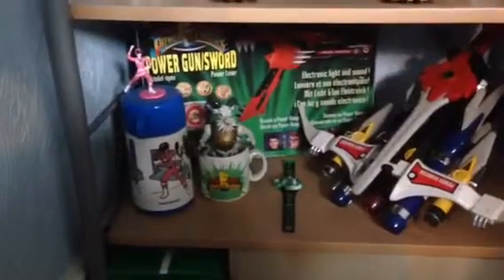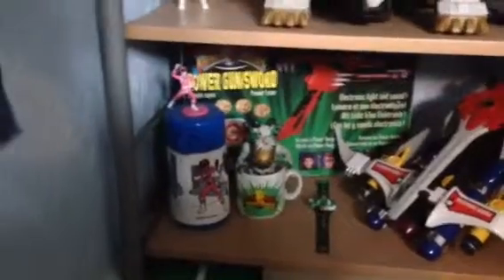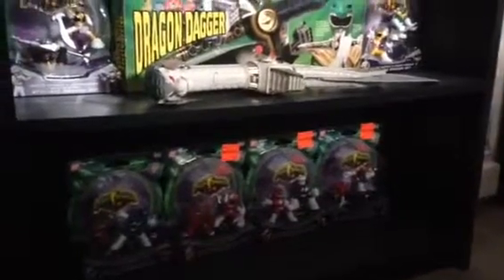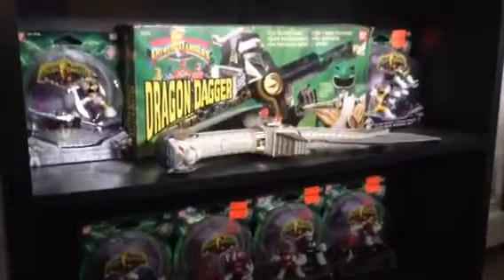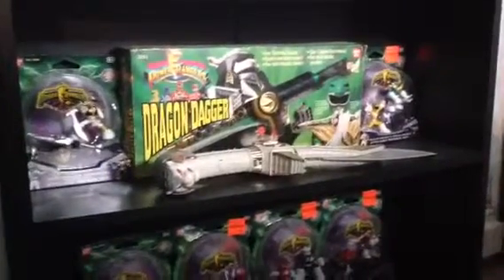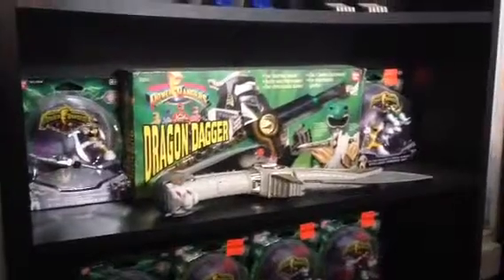Robo Goat figure and then the little Mighty Morphin figure. If we go further down here we've got some of the 2010 figures. You've got Saba, who's relatively new — I don't think you've seen that before. Two more of the 2010 figures and Dragon Dragon in a box.